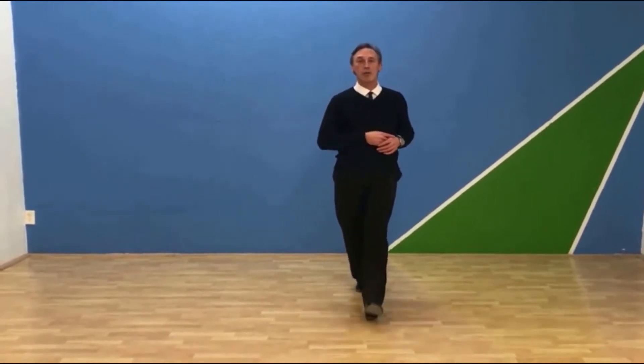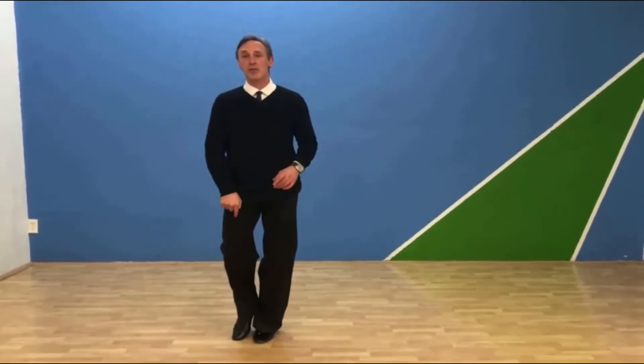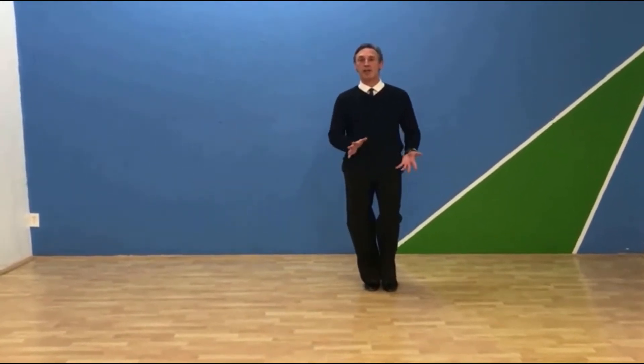I'm just going to do the first towards the camera, then I'll turn around. I'm going to go forward on the heel, then sideways, rise up, bring feet together. Now my right foot is free, I'm going to go backwards, back, side, rise up, and lower. Change — and that's it.